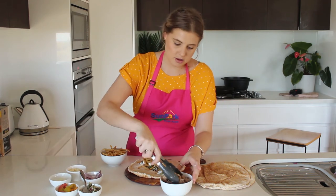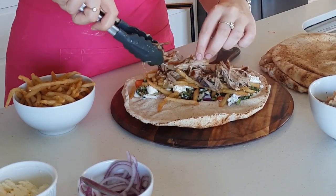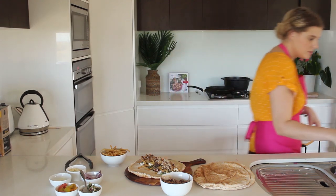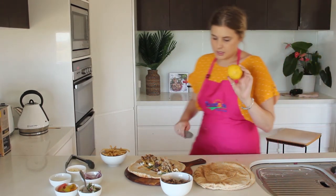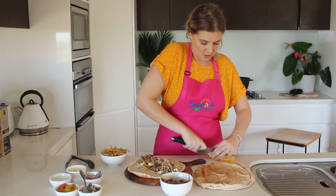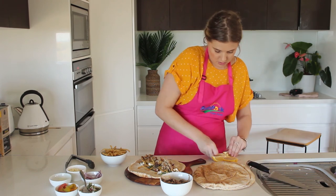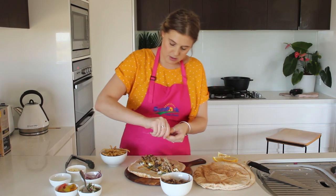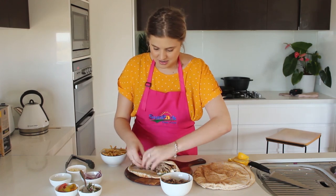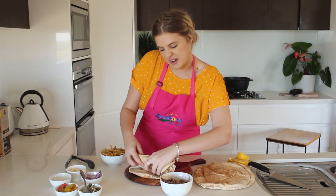Top it with some crispy pulled pork. Yum, look at that! And also some lemon juice - fresh is always best. I'll just cut myself a little wedge and get rid of those seeds, don't want those in there. I'll just give it a light squeeze. Let's just roll it up as best you can - I may have overfilled it a little bit, but got it.